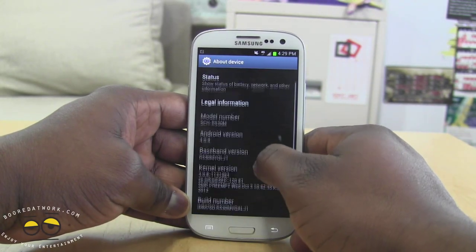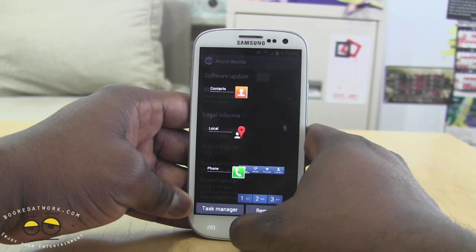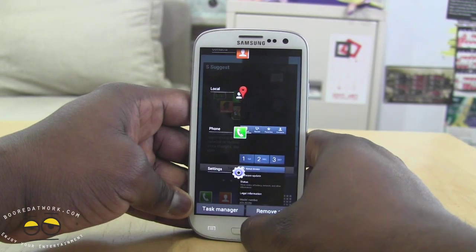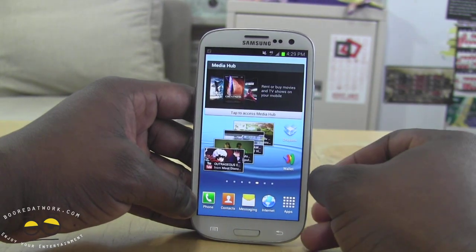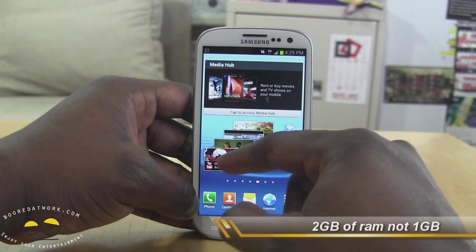This is actually running Android 4.0, not 4.1. But you do get the typical Android 4.0 experience. Of course, holding down your home button gives you your multi-task, and you still have the same fluid and fast nature. This is running a quad-core processor — the Snapdragon quad-core processor — and you have a gig of RAM.